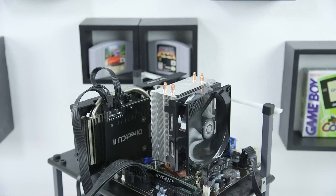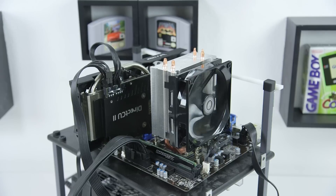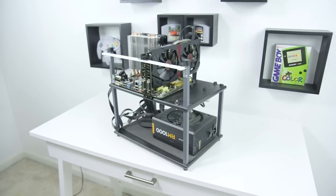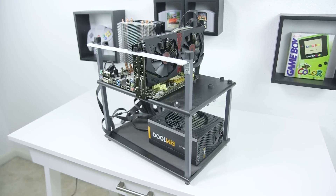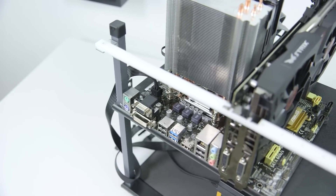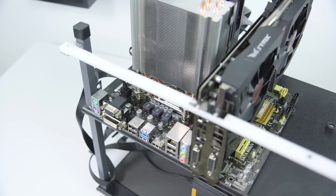The Athlon 860K sports 4 cores and a higher 3.7GHz clock speed but it's also $20 more expensive, while the Pentium is a dual-core processor at 3.2GHz based on the same Haswell architecture as the higher-end Core i5s and i7s. On paper it doesn't look like much of a fight, but the specs don't tell the entire story. Intel has typically kept overclocking limited to their higher-end processors and motherboards, though with the Pentium Anniversary a few companies like ASUS have enabled overclocking on budget offerings like the B85M G2.0.